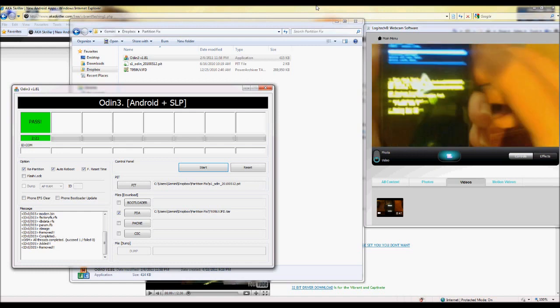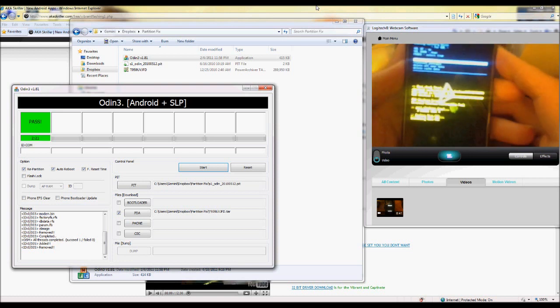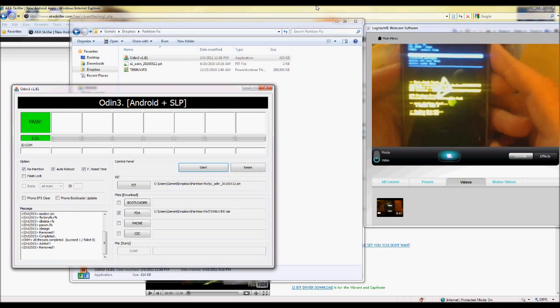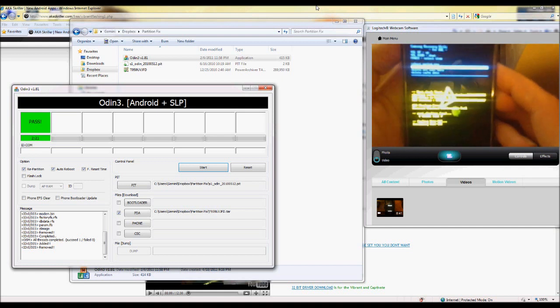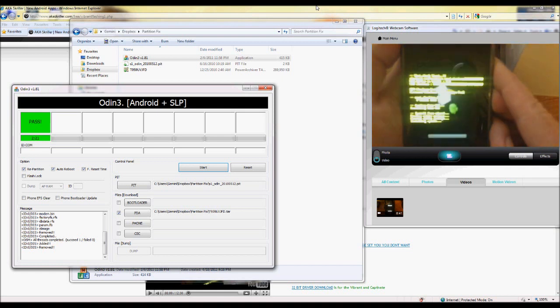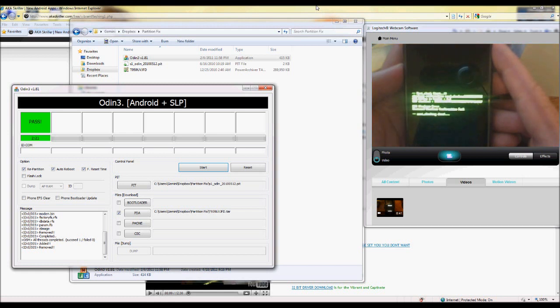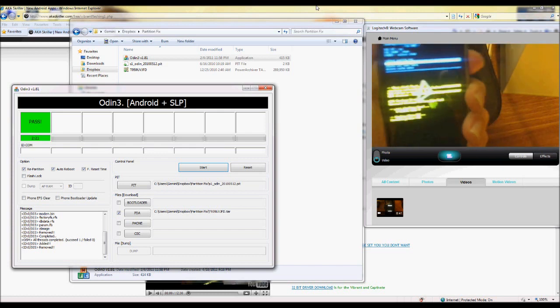That update.zip that you downloaded earlier is what you need to get into Clockwork Mod Recovery. You have to be sure you put that on the internal memory of your phone or else it will not work. Use the volume button to go down to 'Reinstall Packages' — we're going to need to do that twice, so here's time number one. Now I'm going to do it time number two.